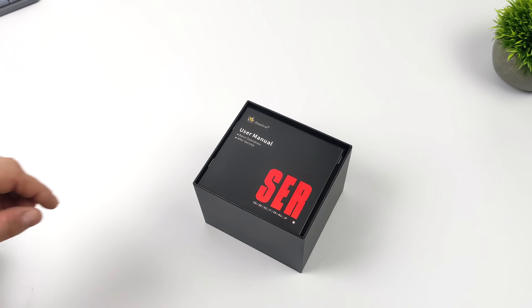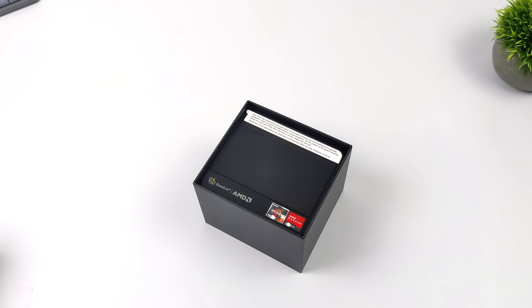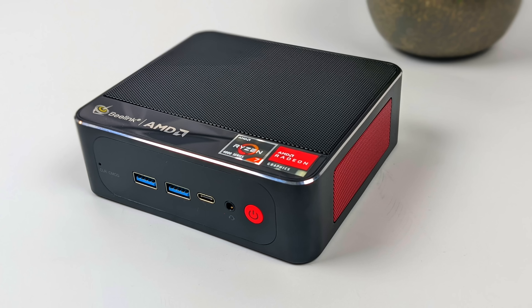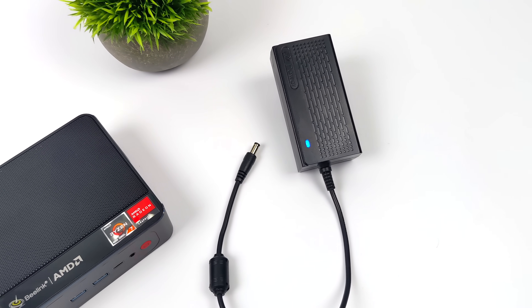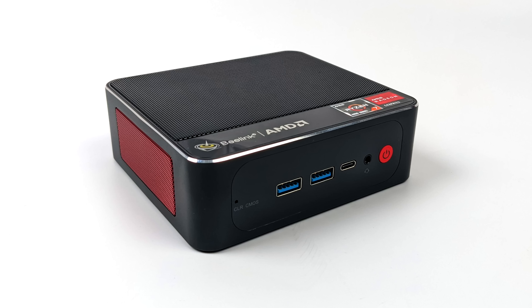So what we have here is the brand new SER4 from Beelink. I'm a huge fan of the new design they have coming out with their mini PCs. In the last year or so, Beelink has been adding name brand RAM and storage to their units, and I do love the look of this thing. We've got those red vents on the side and that big AMD logo across the top. Unfortunately it is not LED backlit like its bigger brother, but I really like the way this thing looks. Inside the box you'll also receive a 65 watt power supply, an HDMI cable, and some mounting hardware.